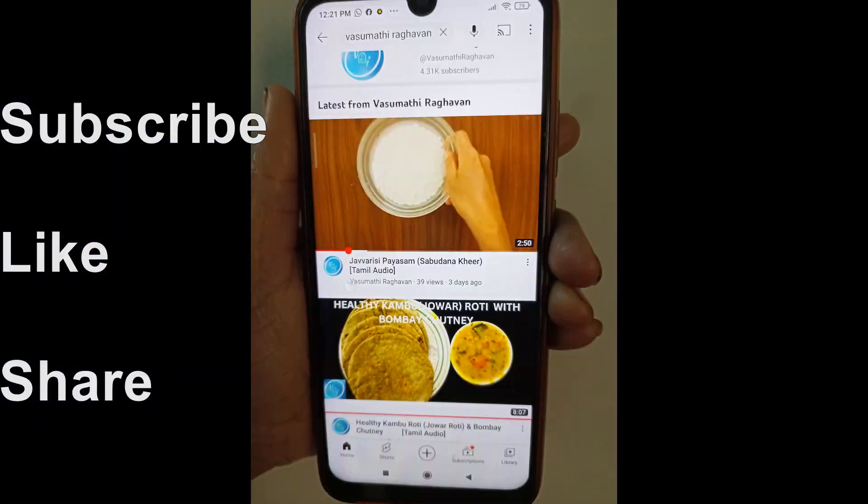If you like this recipe, subscribe, like and share. Thank you very much.